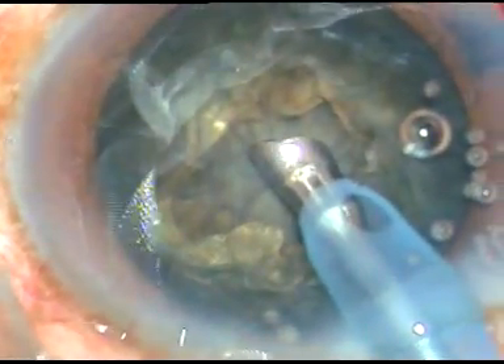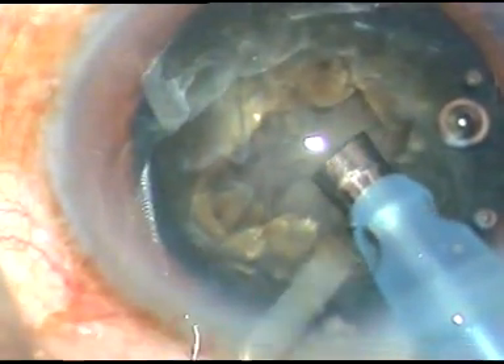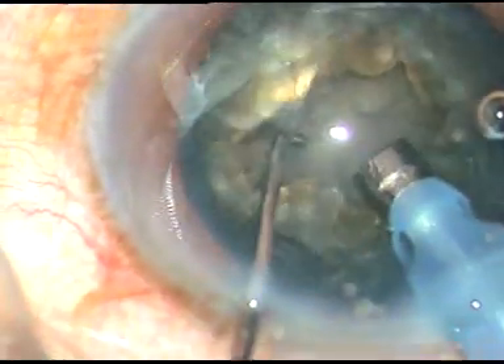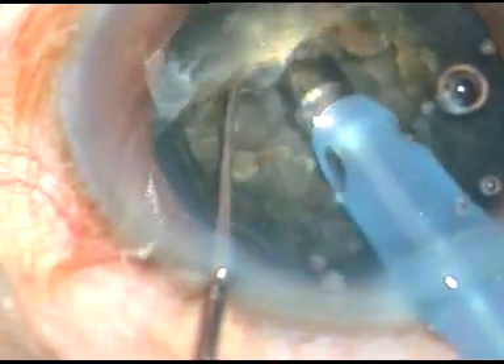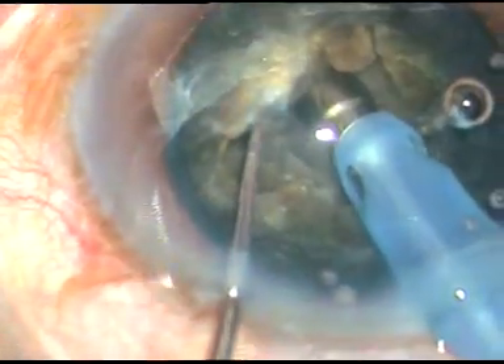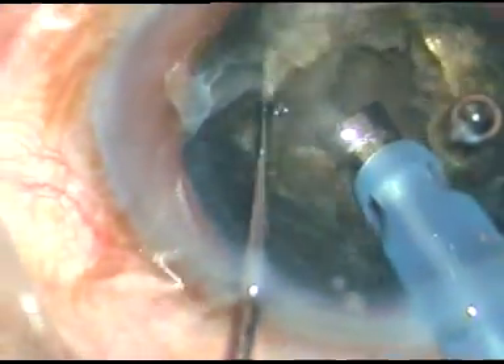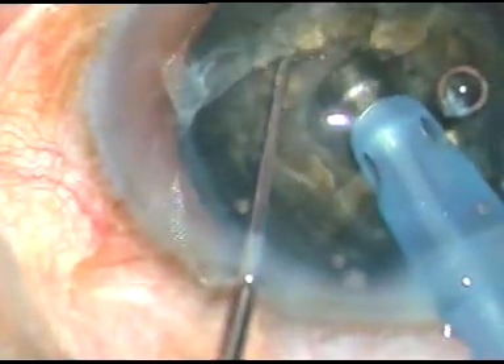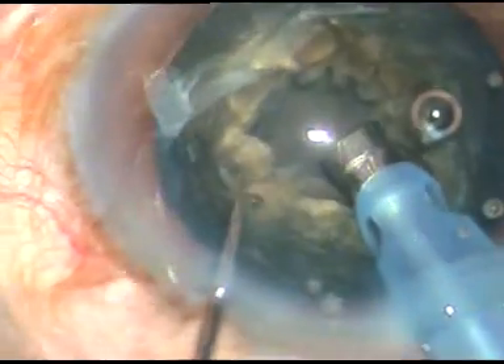Now after sculpting for some time, I make the bevel up and again I do some more sculpting. The central core of the nucleus is removed and the nucleus is weakened.